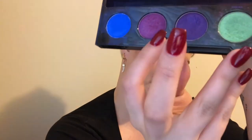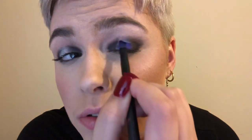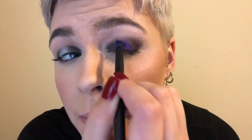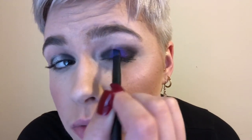Now we are ready to apply the purple. We are going to use Urban Decay's Electric Palette — I love the pigments of these colors, and you'll have to forgive the dirtiness of my palette. We are going to go into this dark purple color and using our brush we are going to apply it, really pressing the color in to avoid as much spillover as possible. It's such a beautiful color.